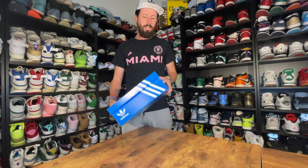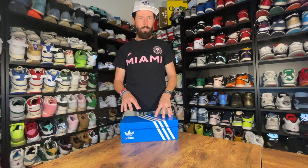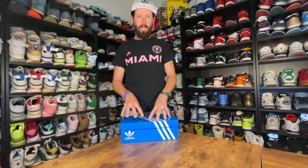Beforehand, I'd like to take a note of the box itself. A little disappointed that they didn't come out with a special box for this release. As you know, Shawn Weatherspoon is kind of the founder of Round Two, and has been around for a while in regards to his creative designs. So the fact that they just gave him the classic Adidas blue box — a little bit disappointed with that. But let's see what the shoes look like and go from there.